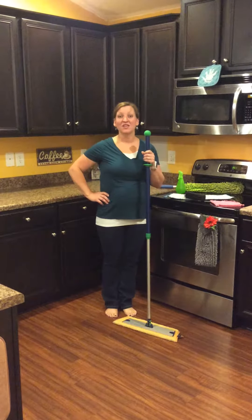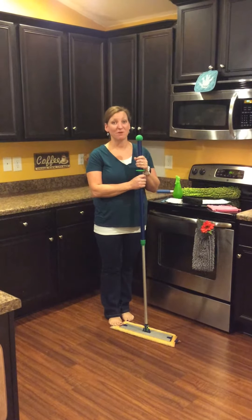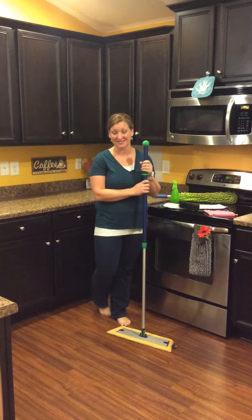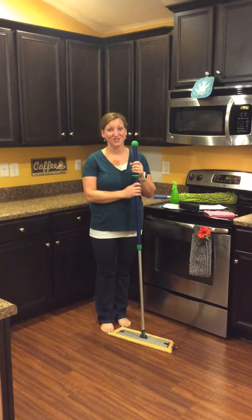This Mop System you can earn for free — it's one of the huge benefits of hosting a party. You can get it for free or at least at a discounted rate. Otherwise, like I did, you can get it for free in your Consultant Kit.